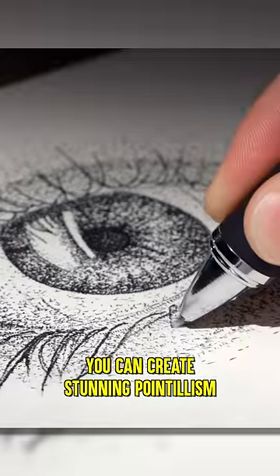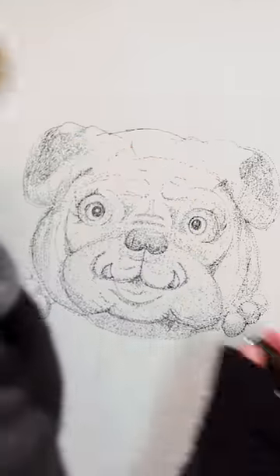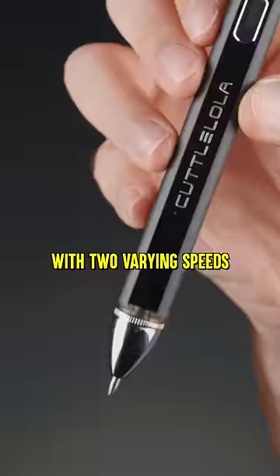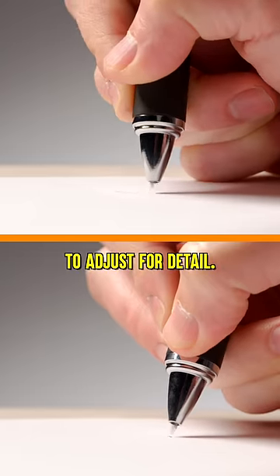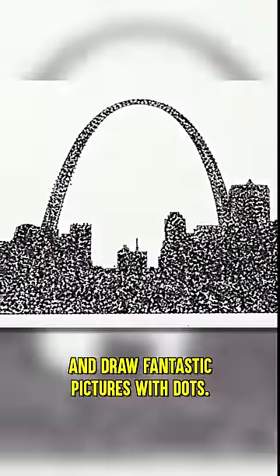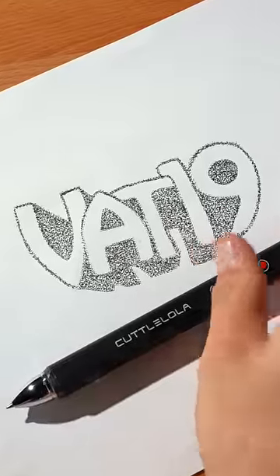With the Dots pen, you can create stunning pointillism faster and easier than ever before. The electric pen's tip moves up and down with two varying speeds to adjust for detail. Just charge it up with a USB cable and draw fantastic pictures with dots. Buy the electric Dots pen at Vat19.com.